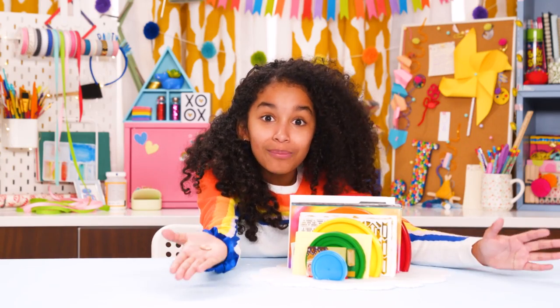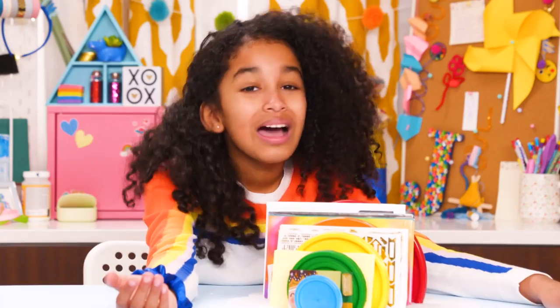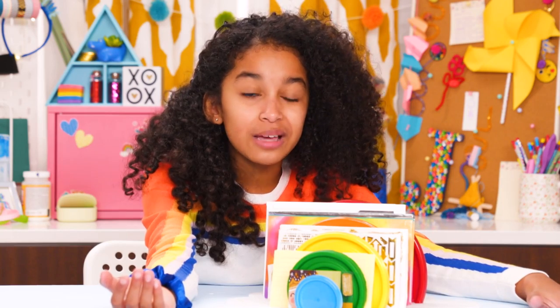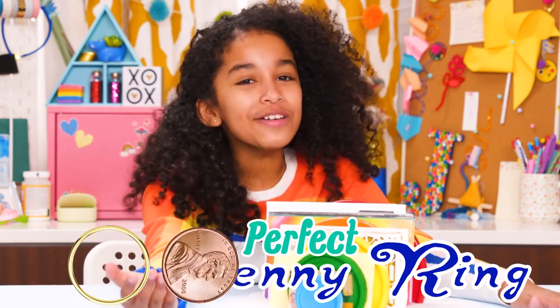When I cleaned up my desk, I found my lucky penny! It's from the year I was born, 2008! I could carry it in my pocket when I take my test — or better yet, wear it with my Perfect Penny Ring!